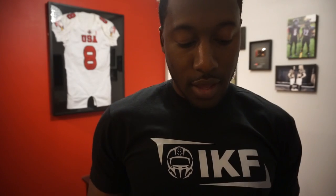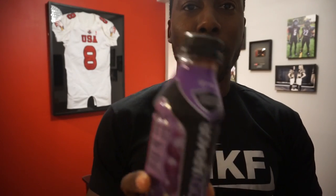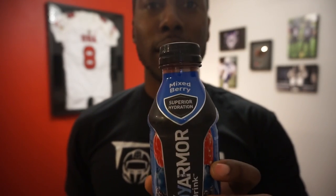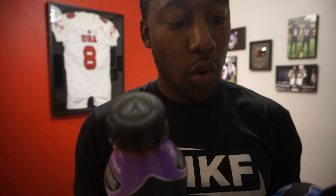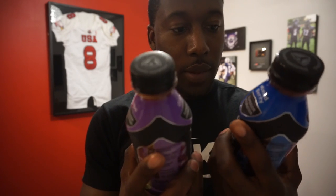Let's take a look at some of the other flavors they've included. Besides those three flavors I just went over, they've also got a lemon-lime, a tropical punch, a grape — and you know I'm going to have to try that grape — and then a mixed berry. So that's a total of seven flavors they have right now, and they all say 10% coconut water with no artificial colors or preservatives.